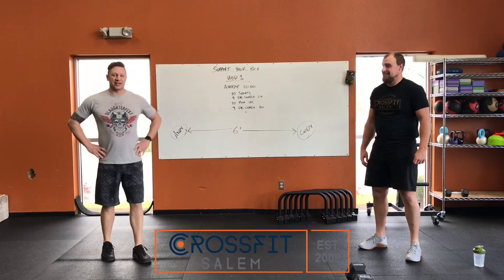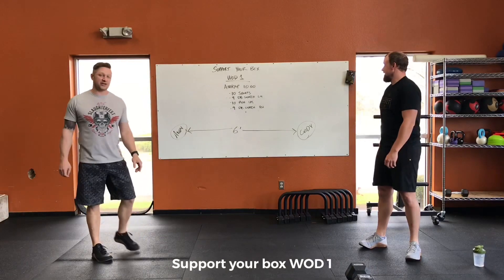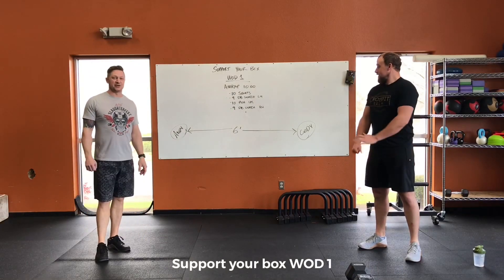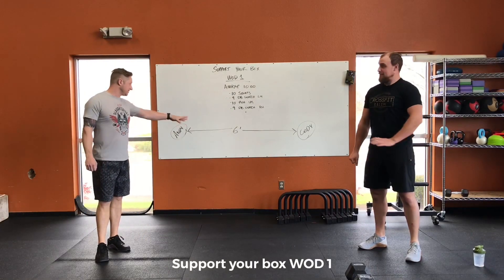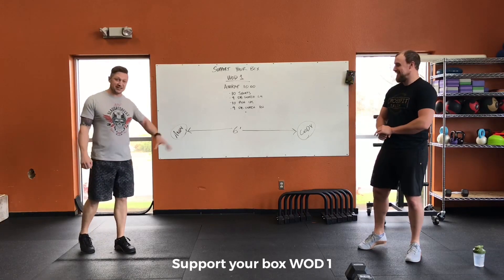Hey everybody, it's Andy here and I got Cody and we're going to be doing the Support Your Box workout — this 10-minute AMRAP. So enjoy the show. As you can see, we're socially distanced, we've got our six-foot spacing.